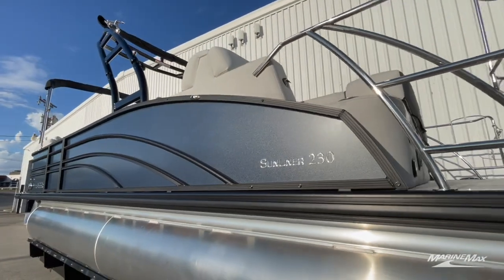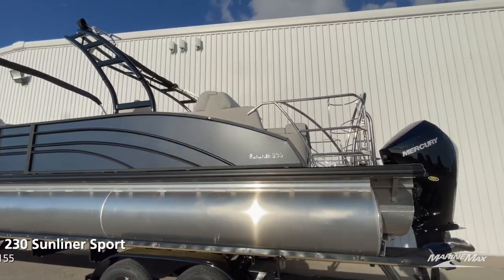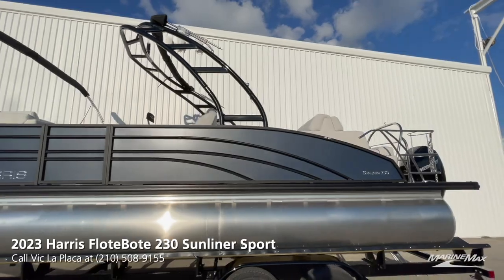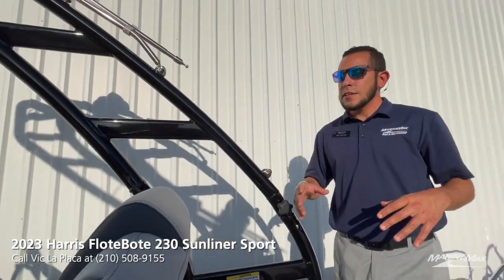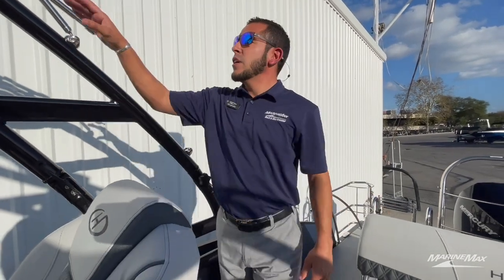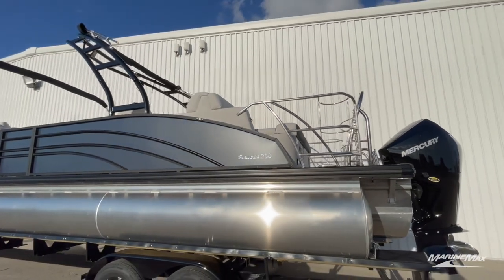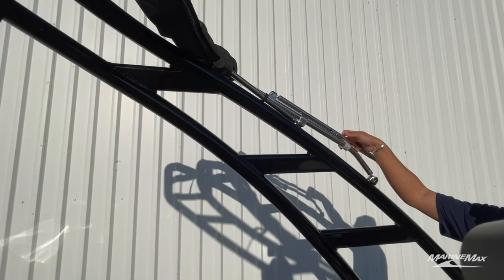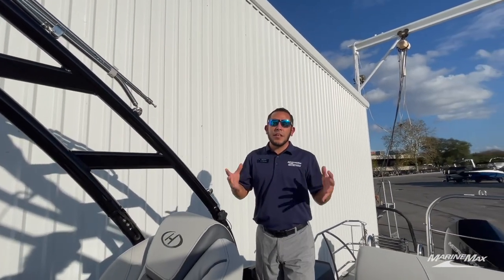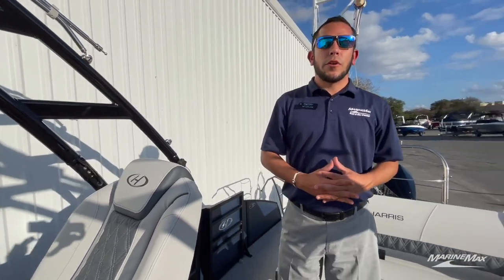The main thing about the Sunliner Sport is the tower that they're all equipped with. There's a twist knob on each side so if you want to lower it for storage or clearance, it folds right down. The bimini is not a flimsy aluminum frame — it's a nice stainless steel with adjustments so you can tighten it up so the canvas isn't flapping around while you're out on the water. That's one of the features that really stands out on the Sunliner Sport.